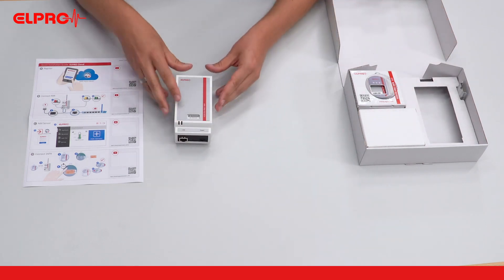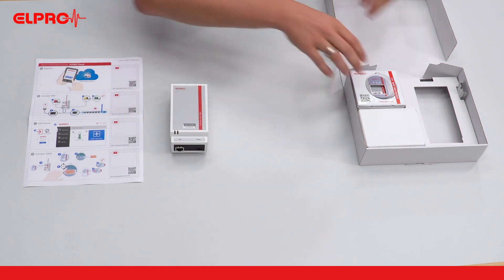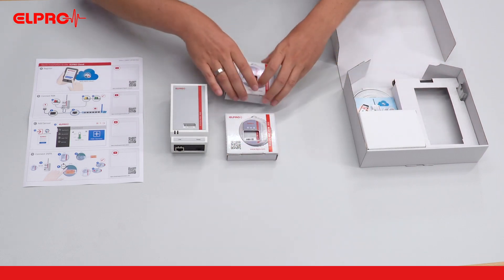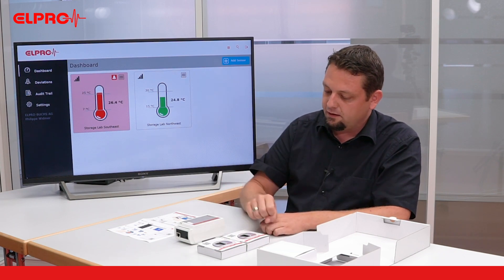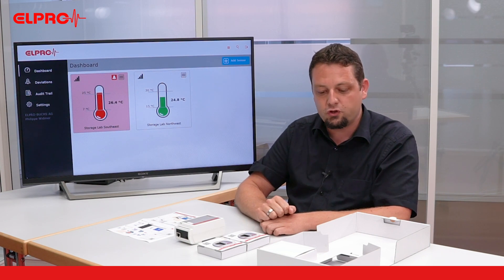Here we have the communication module Ecolog Pro RBR as well as two wireless temperature sensors Ecolog Pro 1 NTR. These sensors transfer the data via radio signal to the communication module, which then forwards it to Elpro Cloud.